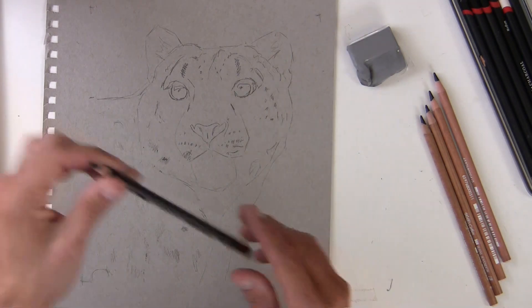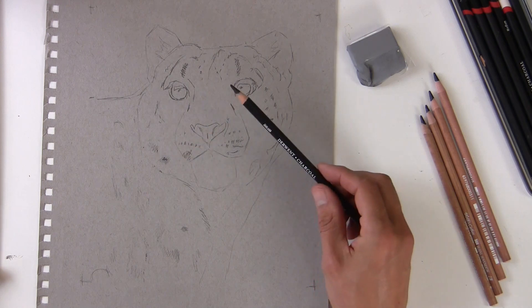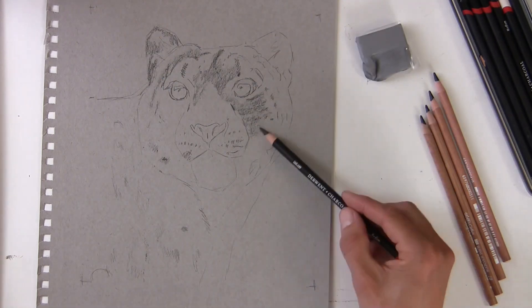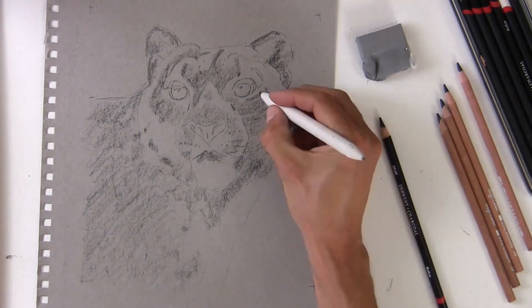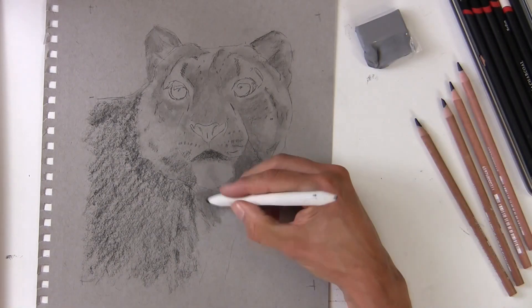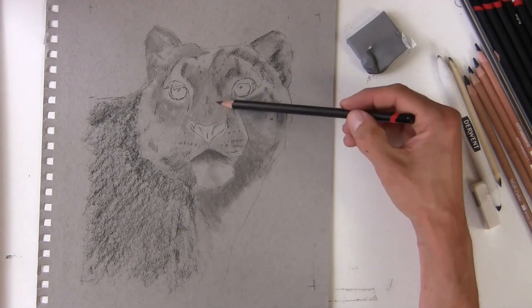So let's start off with a sharp charcoal pencil. The drawing, as you can see, has already been transferred to the paper — it's not fixed, nothing sprayed on there. I'm just going to search out and look for the darker elements in the reference. These are not the darkest darks, but next up to the mid-tone. The paper is acting as the mid-tone, and that's what's great about using toned paper — things develop really fast.